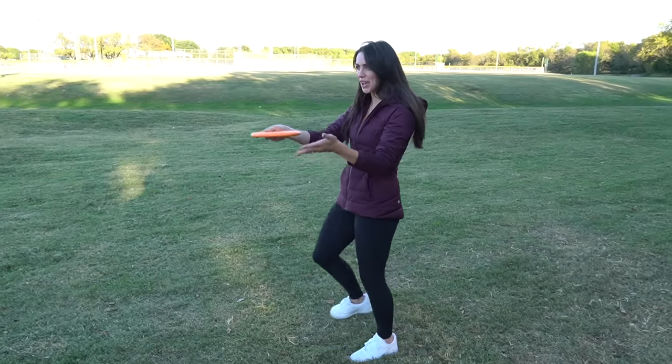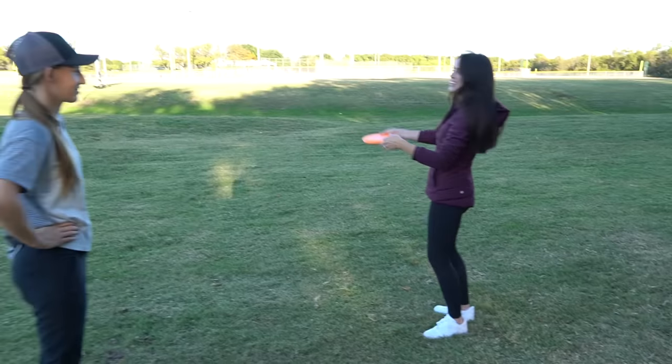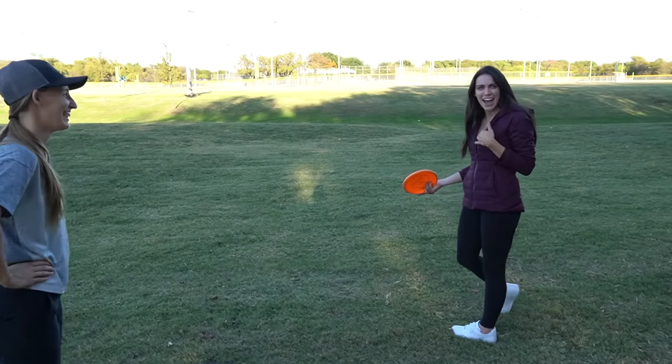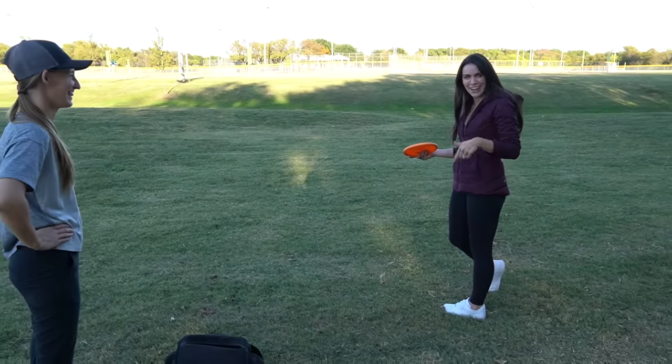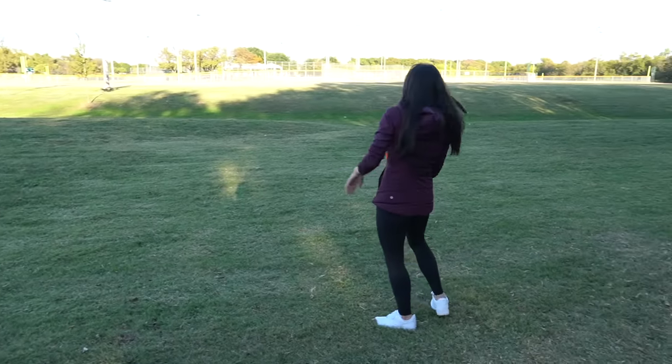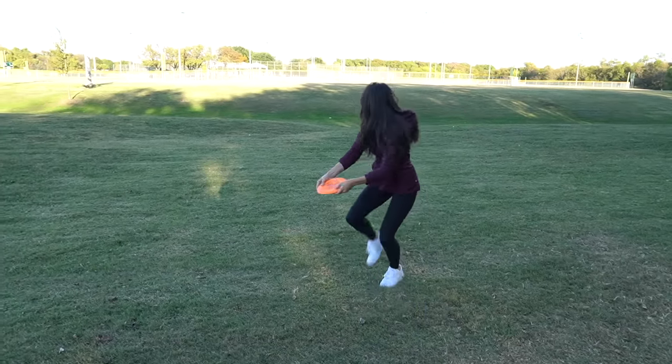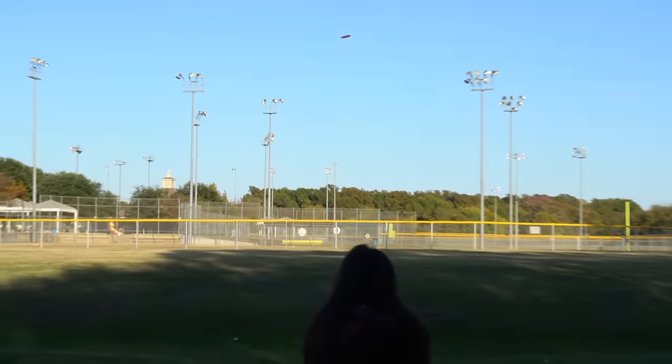I'm nervous. I'm more nervous right now than I was in the tournament! Nice reach back though.